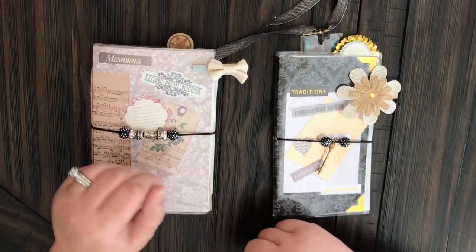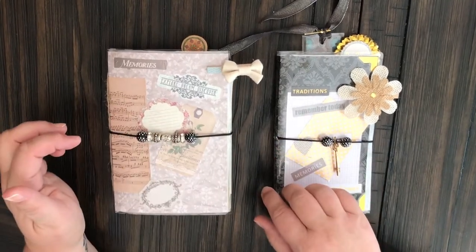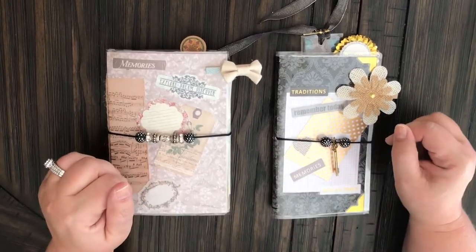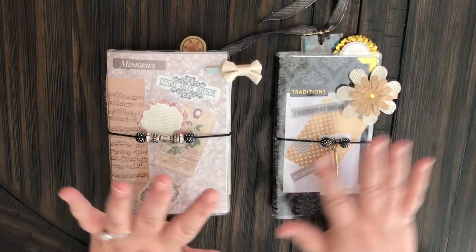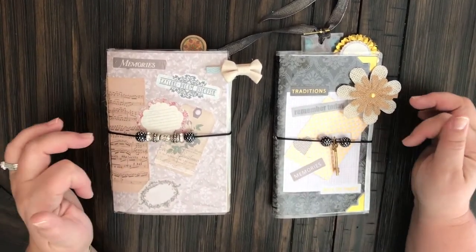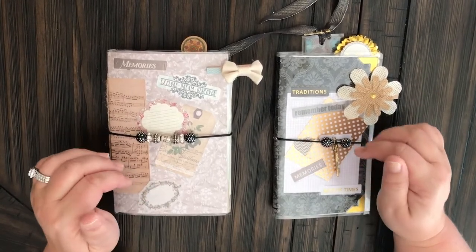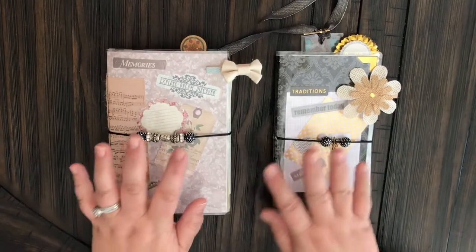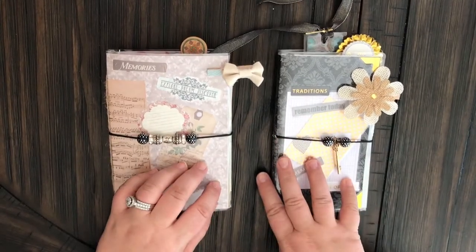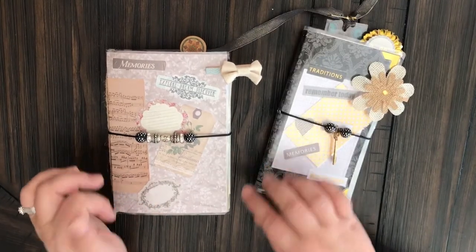Welcome back everybody, it's Christy with Anchor Live 5 and I'm coming at you today with a project share. I have just gotten into making traveler's notebooks and I am so excited. I'm really proud of myself. I watched a couple of y'all's videos and was really inspired to do this. These are my first two ones that I made, so I'm just going to do a quick walk through with y'all and show you kind of what I did.